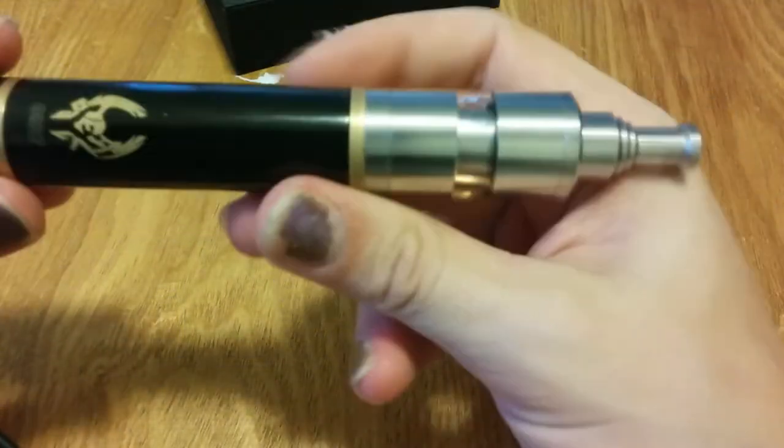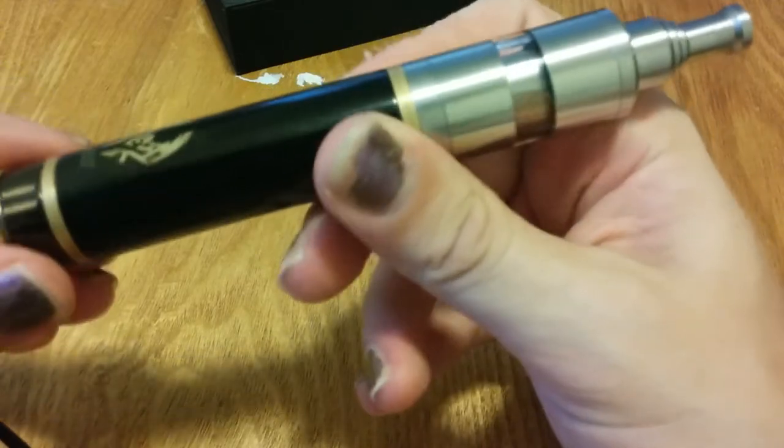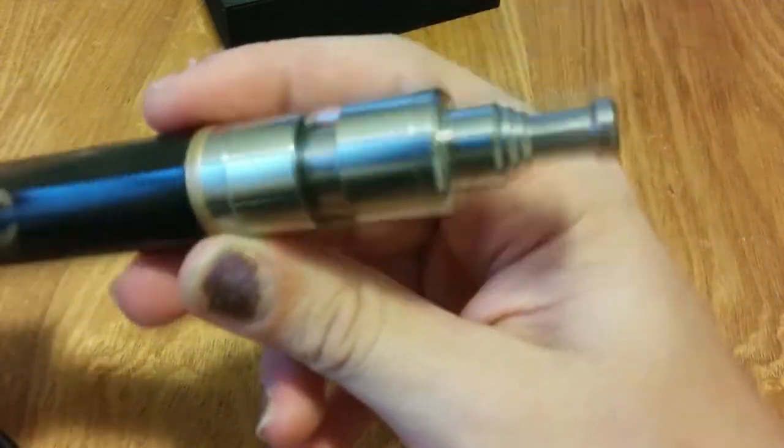We're here for the black Heimdall. I've got it tonight in 500 mode and I'm using it with my Kayfun.